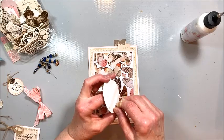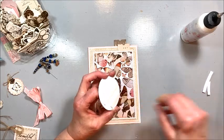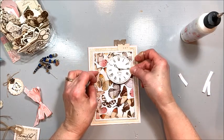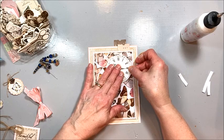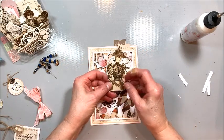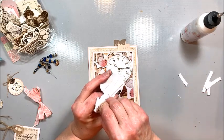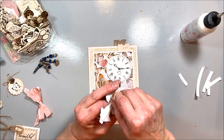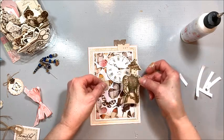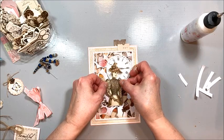Here's a little clock from the ephemera pack — they call these collectibles at Kaiser Craft. I've just backed this with some foam tape and I'm going to put it right about here. Then this lady — there was a varnish sheet of images and I fussy cut her out. The thing that's nice about fussy cutting a varnish sheet is that the edge of the varnish around the image really helps you keep your cuts nice and straight.